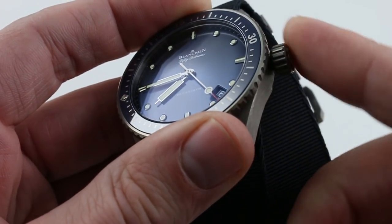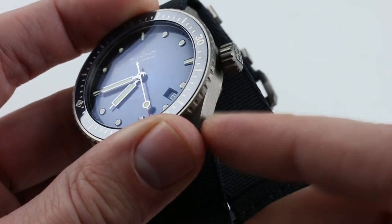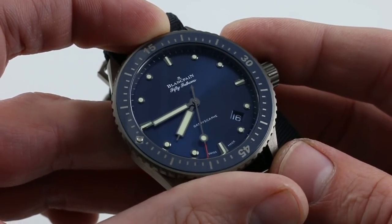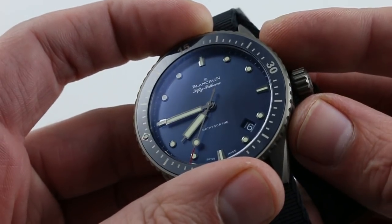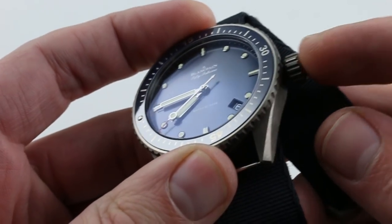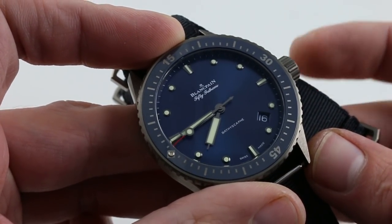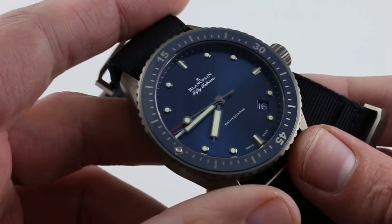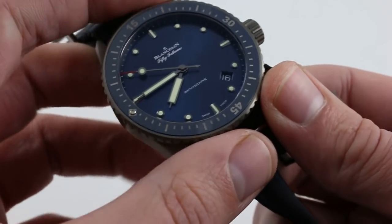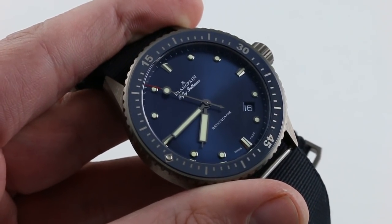I like the fact that this is a stripped-down vintage-style case profile without the cluster of crown guards that, frankly, serve no purpose in the modern era and often extend the case uncomfortably, creating unnecessary visual bulk. Let's face it — if you've already damaged a crown and stem tube, you've probably lost most of your hand. The watch is beautiful, the watch is versatile, and on anything but a NATO strap you could wear it with just about anything anywhere. See it and own it on our website.